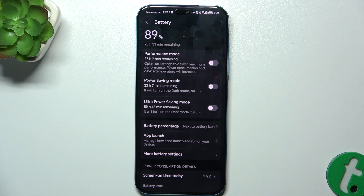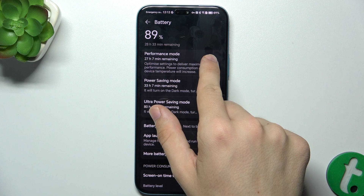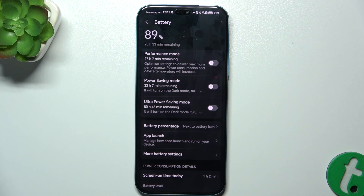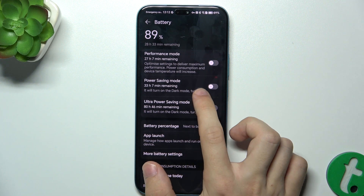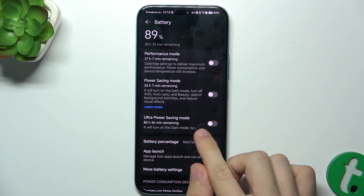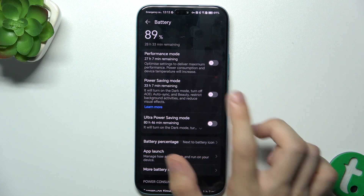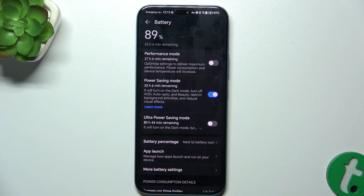Performance mode will make your battery last less time, but will make your phone deliver maximum performance. Power saving mode and ultra power saving mode will allow you to save your battery life. You can view what each mode does here, and power saving mode will only do these specific things, so you can enable it and it will save your battery.